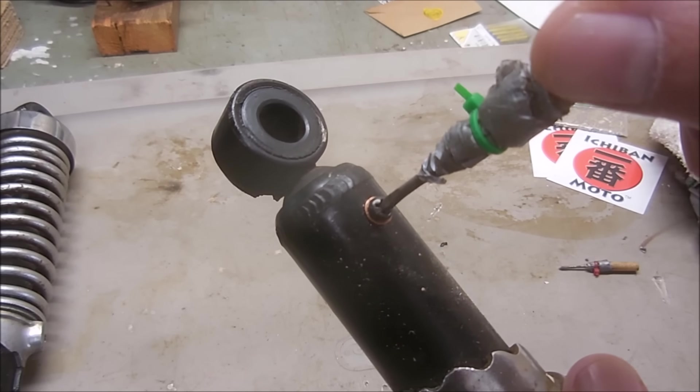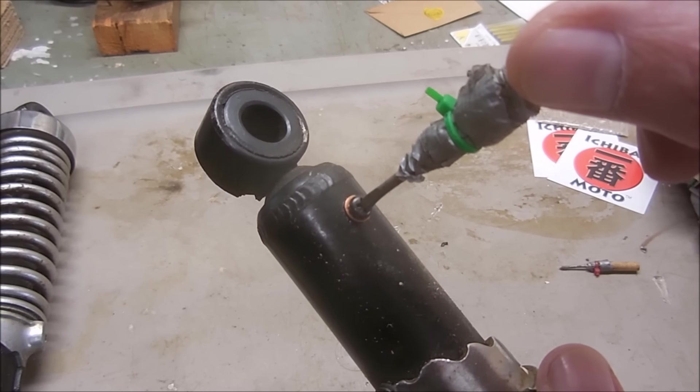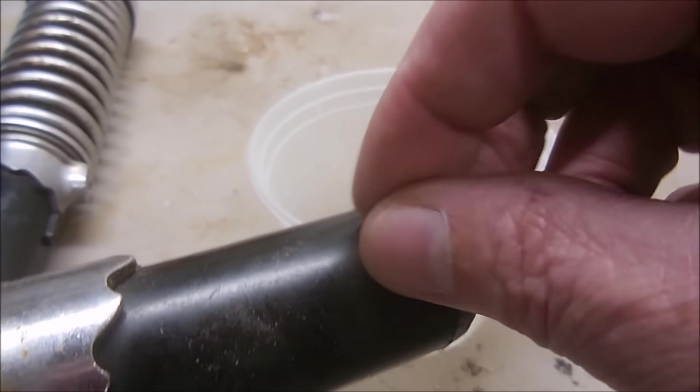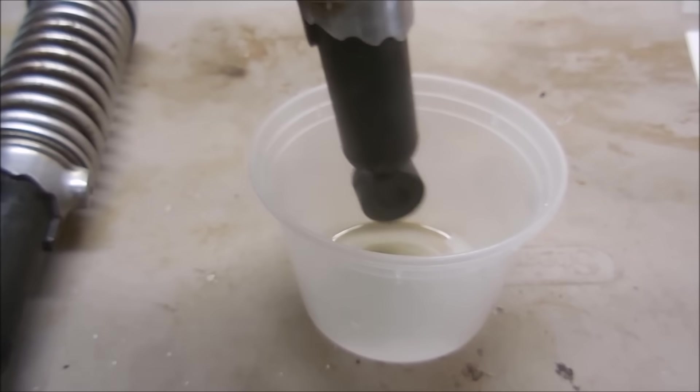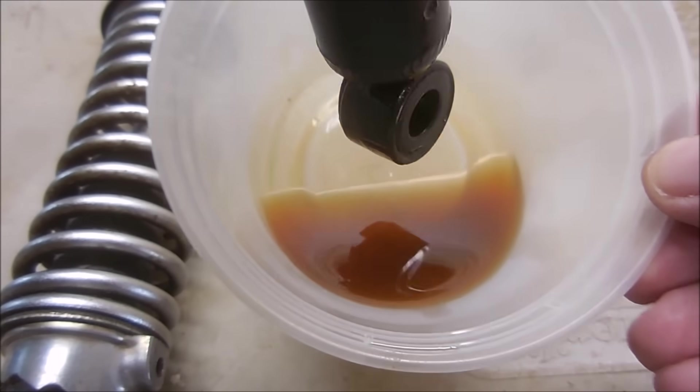Loosen this screw about a quarter turn until it releases the nitrogen pressure. With the screw out, you can drain out the oil. That's some nasty looking shock oil.